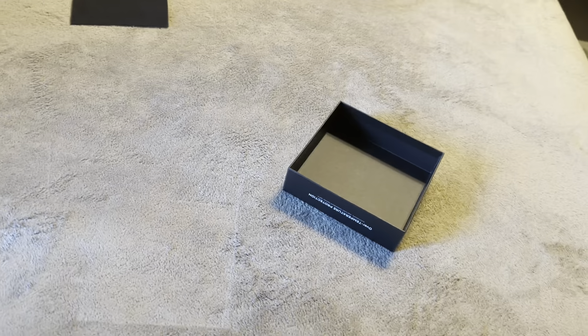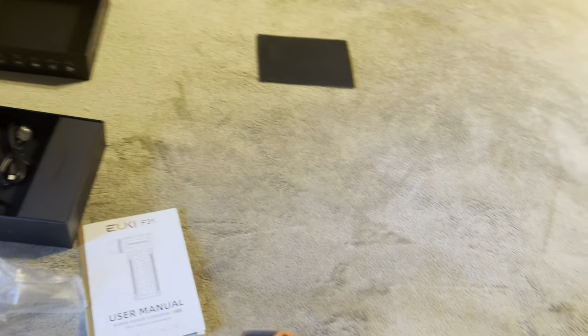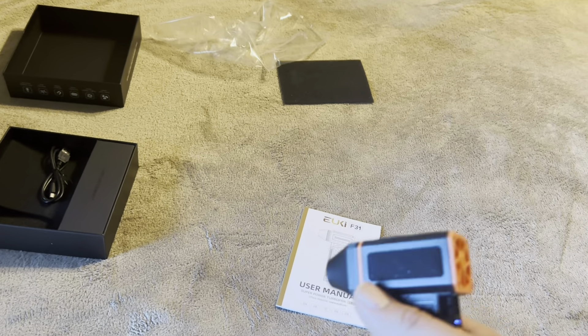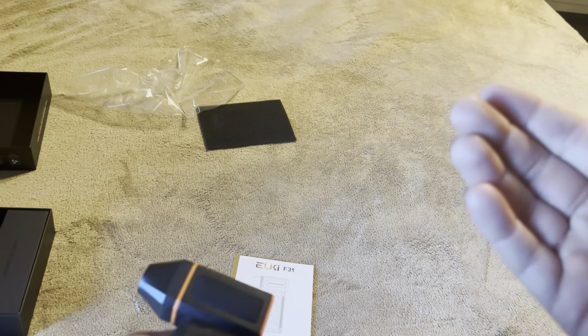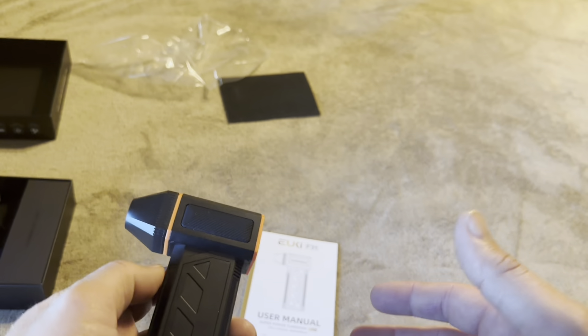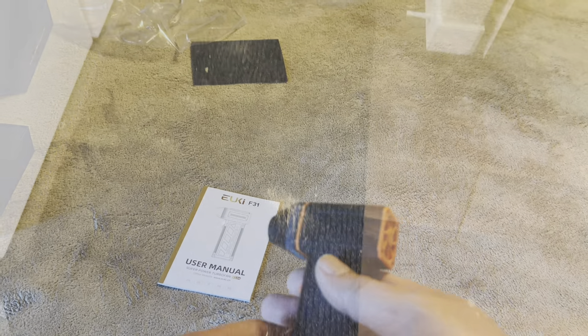To turn it on you just push this little button right here, and you can see it's easily blowing all this stuff away. This is a cardboard box — I didn't think it was going to move that, and it did. That is insane how much airflow this thing produces. Let me go ahead and go outside and try this on the floorboards of my car — I've got dust and dirt there. This is absolutely insane how powerful this is.